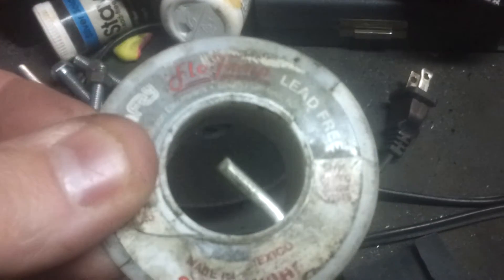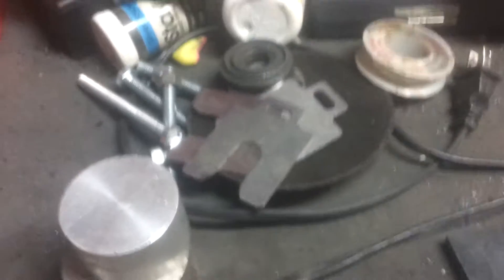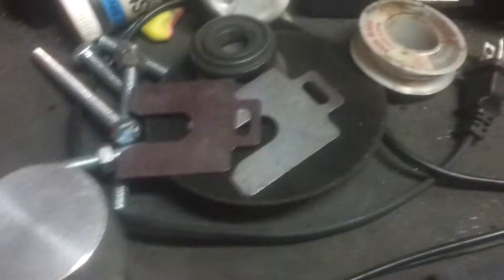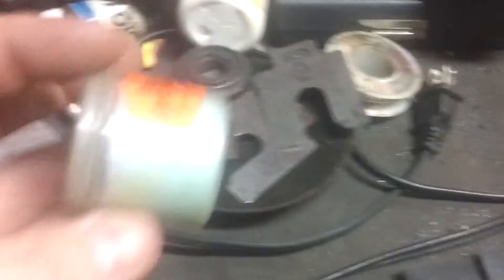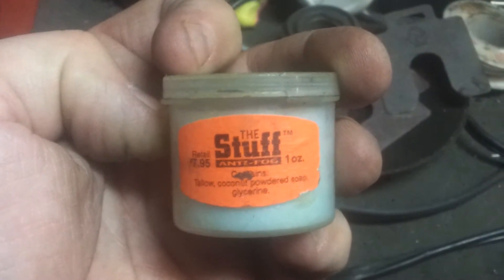Cut-off wheel, grinder bits - this box is really a mess. Silver solder, bearing solder. A bunch of shims - those are nice to have for shimming things, they've got dimensions on them, like 30 thousandths or something. That stuff will keep your hood from fogging up on you - pretty good stuff. Cover lenses, cutting glasses.